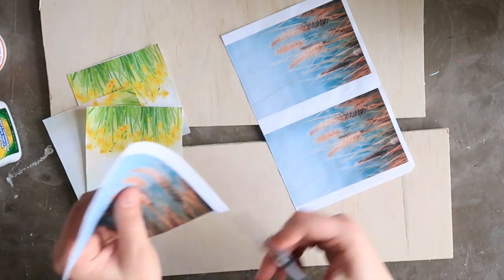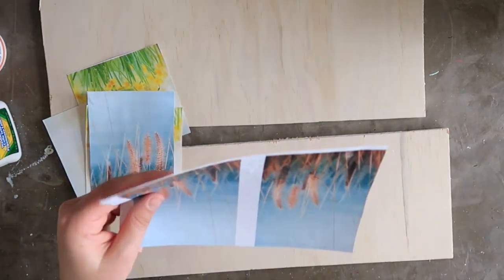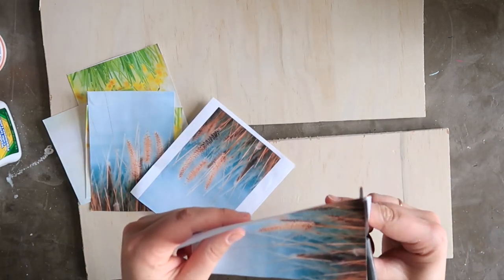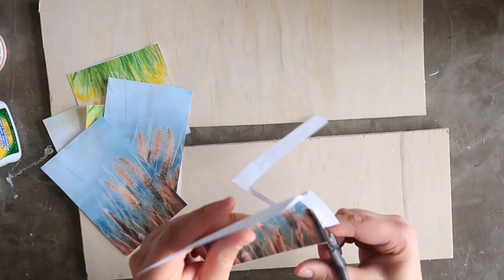Third, use regular weight printer paper and not photo paper or heavy cardstock. And finally, you can flip your image horizontally before printing if you like, using a photo editing program like PicMonkey, since your image will be reversed when it's transferred over. So just print your photo and trim it down to size.